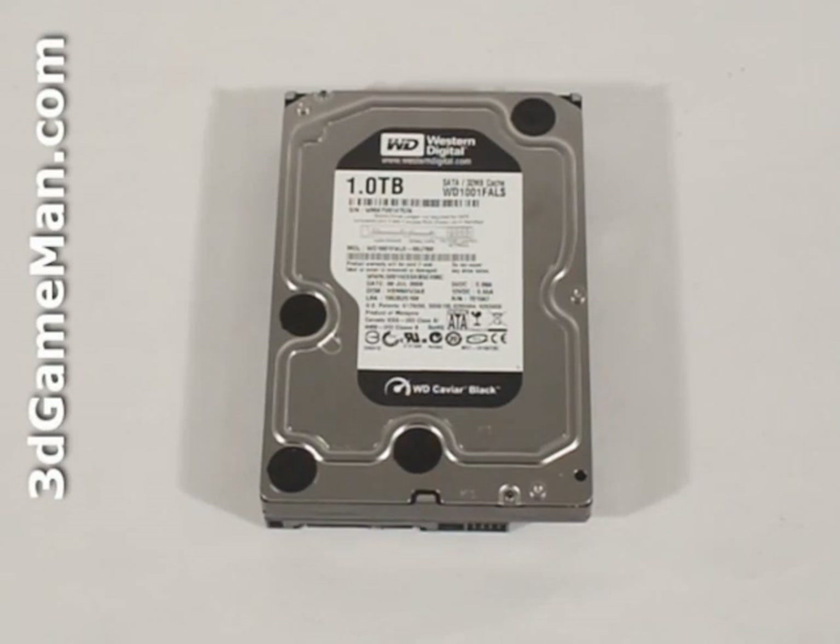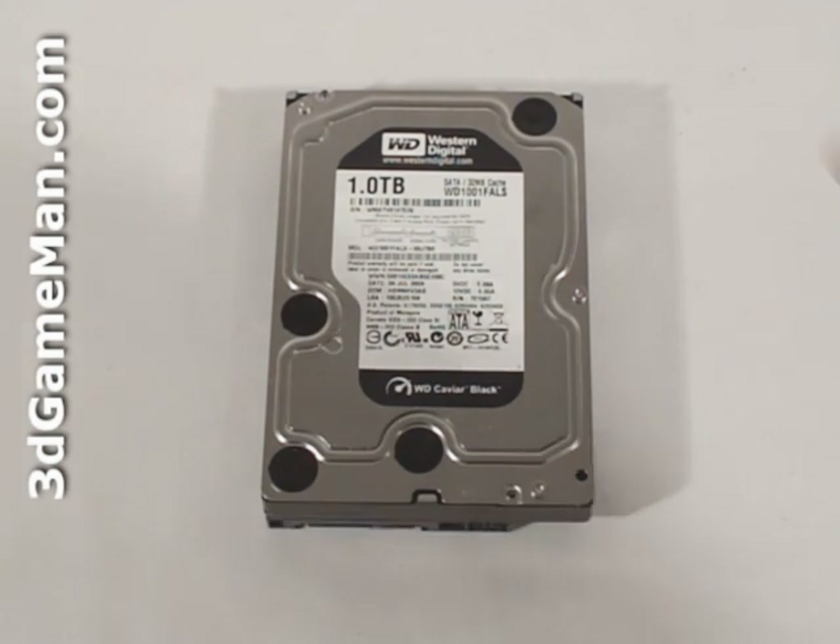The Western Digital Caviar Black line of three-and-a-half-inch hard drives are currently available in 750GB and 1TB sizes. I'm reviewing the new 1TB model.